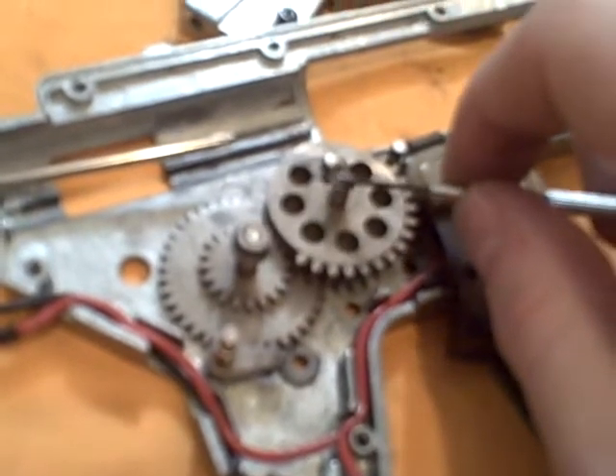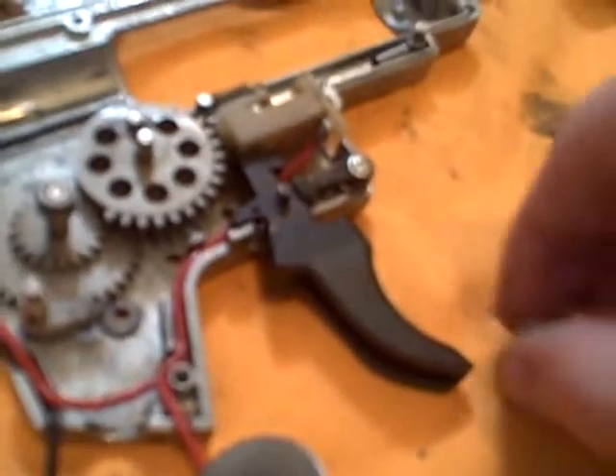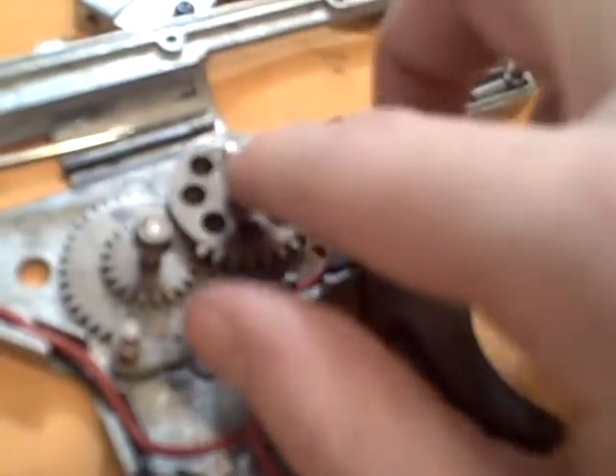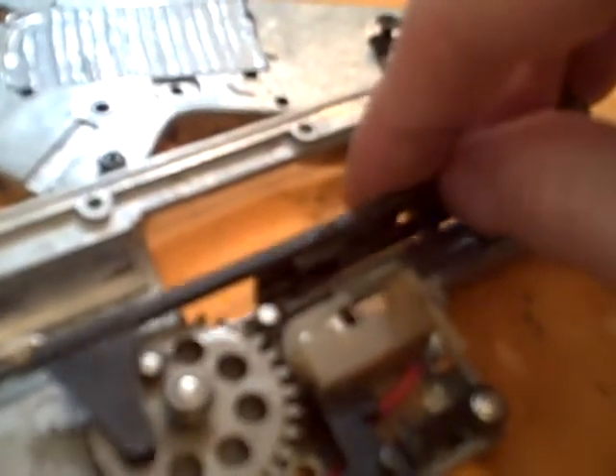These parts can be a pain sometimes — it's easier to do it with your fingers than with a tool. When your tappet plate is in there, it should look like this, with the little spring on your tappet plate. When you push back on your tappet plate, you should hear a click or a popping noise — that's your tappet plate popping into place to catch the sector gear.